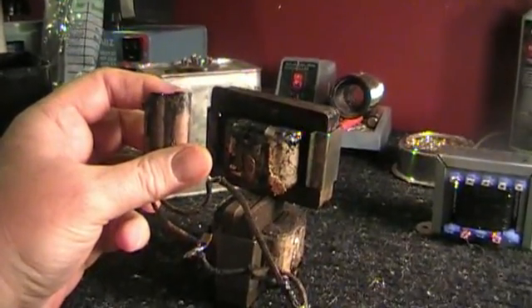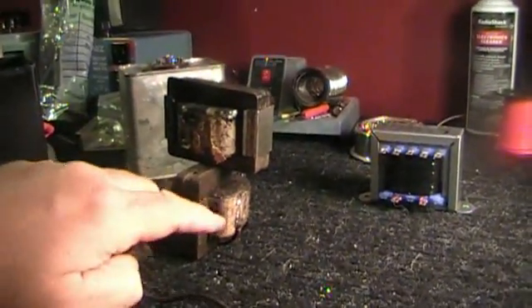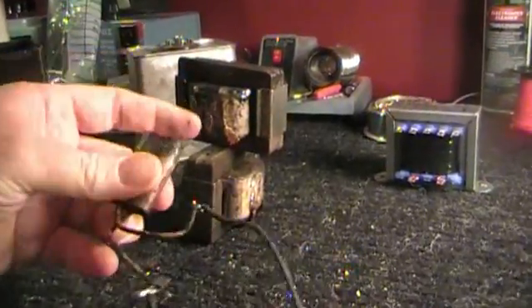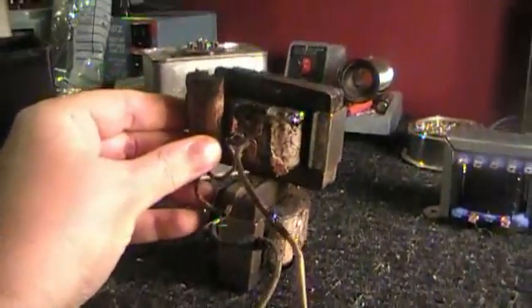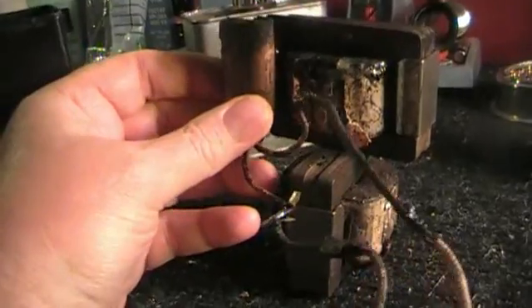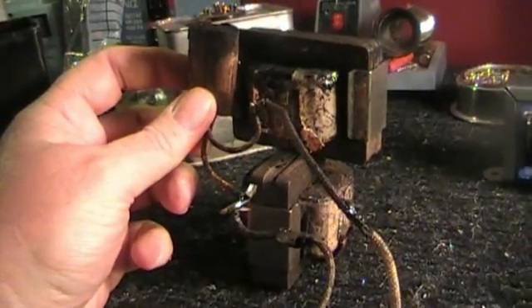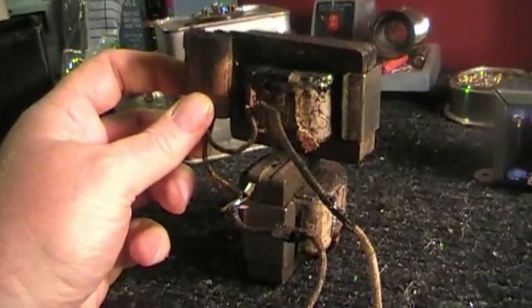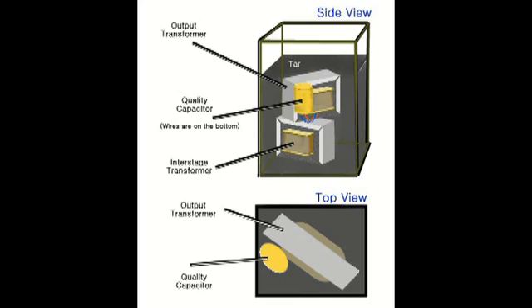So now I had to replace both transformers — the interstage transformer, which had a bad wire somewhere in it, and now the output transformer because I ruined it. This is how they're going to be sitting in the can. If you want to go down and try to melt that tar, you're going to have to melt it low enough to get to the bottom of this capacitor where you can snip one of these wires, and you have to be extremely careful because that pulled out of that transformer very easily.